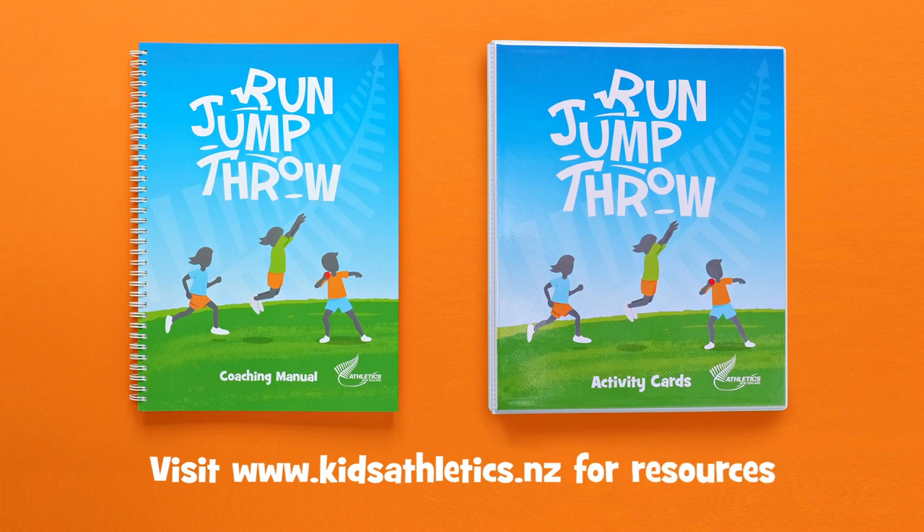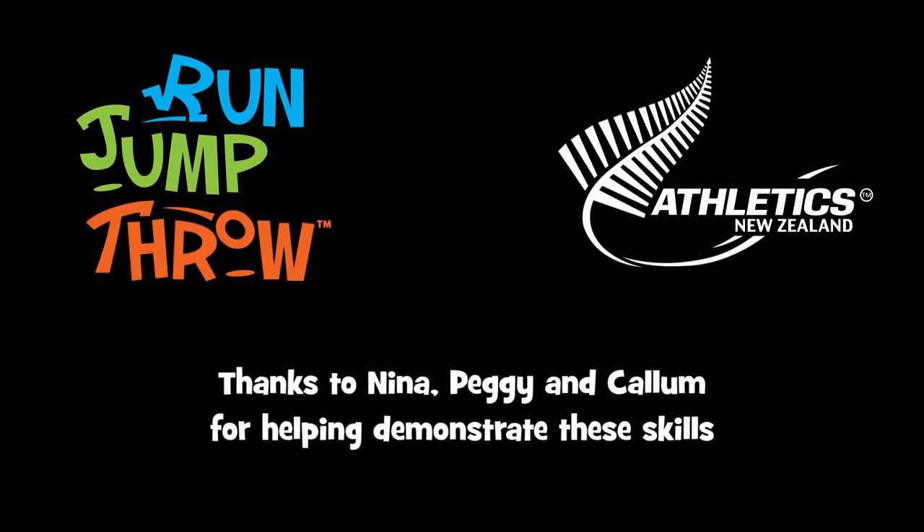Please visit this website for more information and resources.